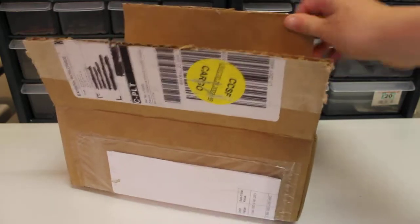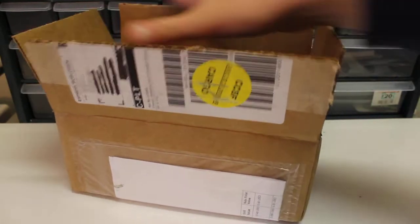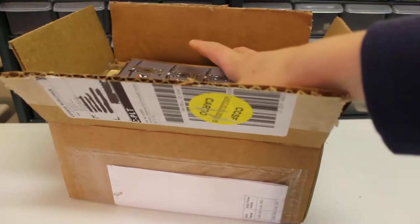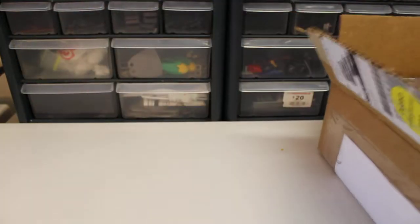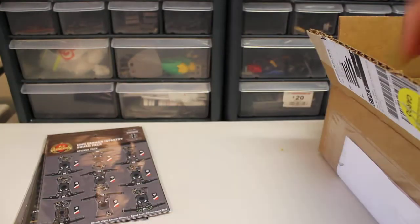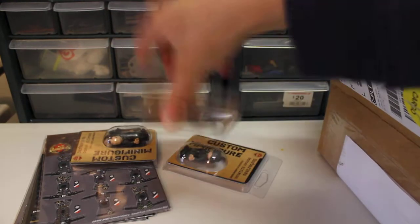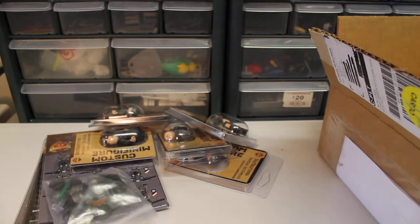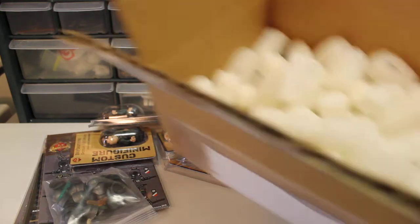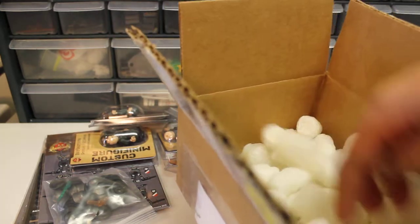I'm going to get straight into it and open this thing up. I opened it from the top — surprisingly the packaging peanuts were on the bottom rather than the top. Pulling out all the stuff: we've got five minifigs and BrickArms. More than half this box was just full of packing peanuts.